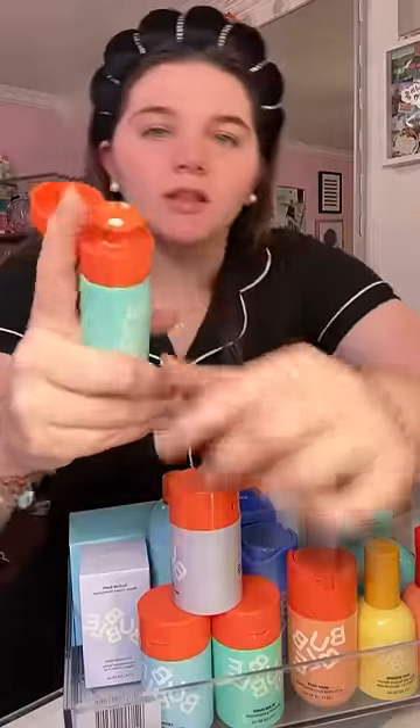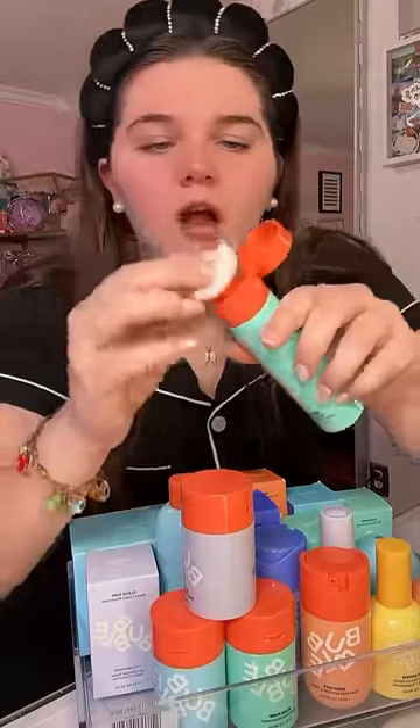Now for toner, I finally got a new one. It comes with one of those little pumps, and I'm pretty sure you're supposed to use a cotton ball to apply it.